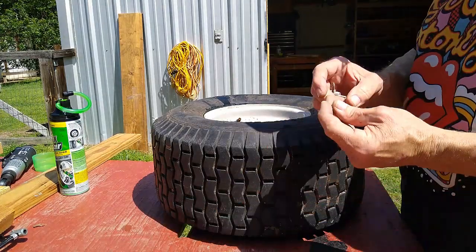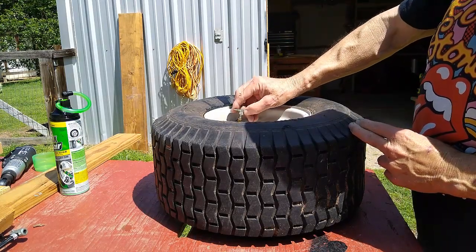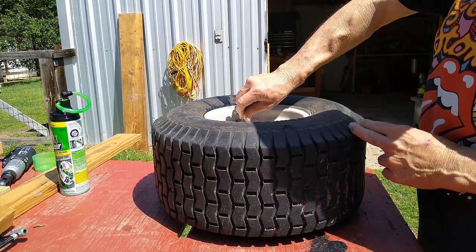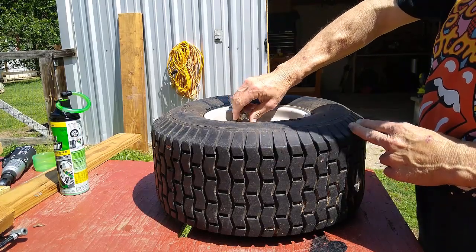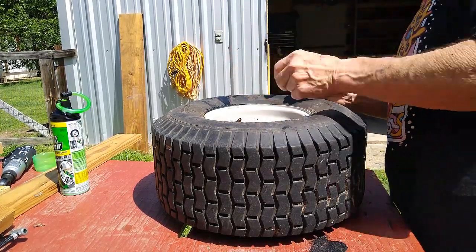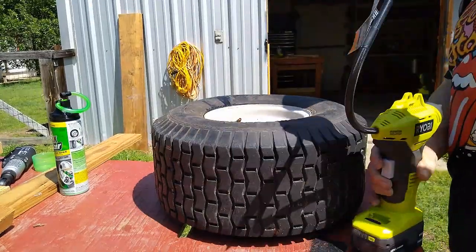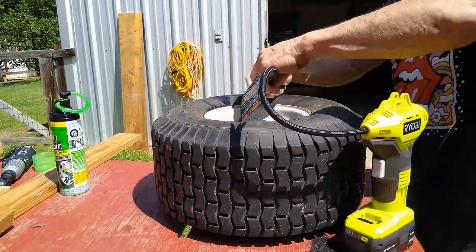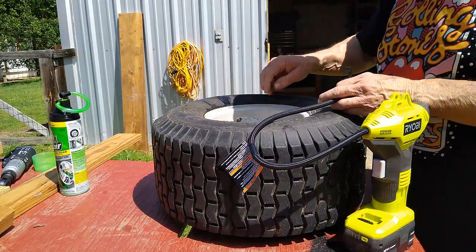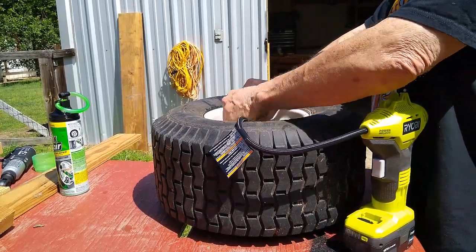Let me get my valve stem back in. It's just funny how some people can just fixate on everything that's wrong, versus — hey, that's a pretty good idea to take that little doodad out so your air can escape. Now I'm going to put a little air in it, just so that the stuff that's in the bottom — whenever I flip it over, the air will push it out of the tire. So I want to air the tire up now that we've got all the stuff in it.